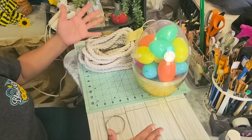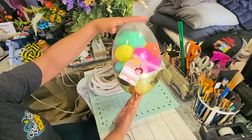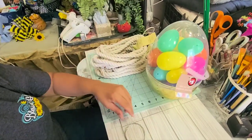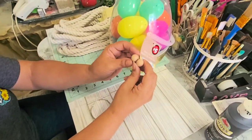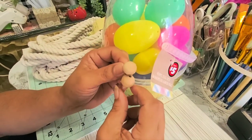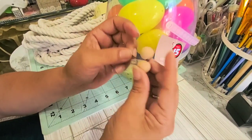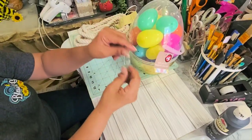Alright guys, the materials for this hive are very simple. I'm going to be using this gold egg that I got from Dollar Tree — I got it for $5 — and this rope. I'm using white rope because I wanted to make it different from the others I've done. And for little beads, all you need is just two little beads like these — I think these are 4mm. And you need to spray paint them yellow, and of course some wire to hold the beads together.